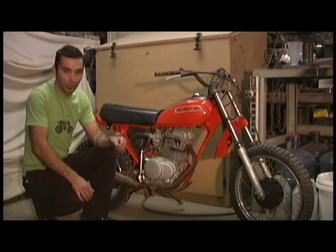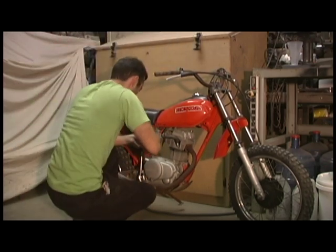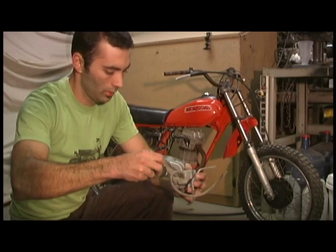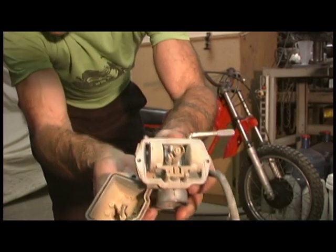So first things first, I'll get this carb ripped off. Got the carb off, now I'll just open up the float bowl here and see what we got. Oh yeah — that'll do it. Look at how filthy that is.